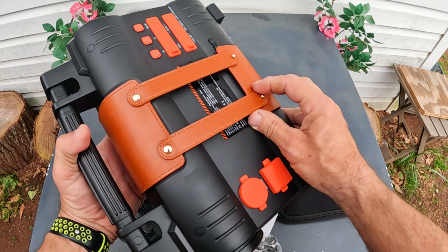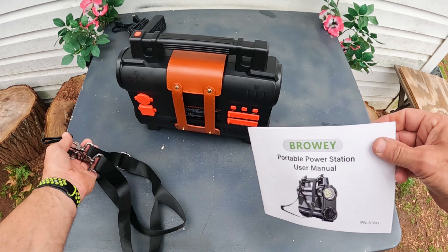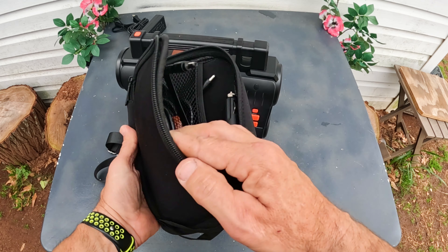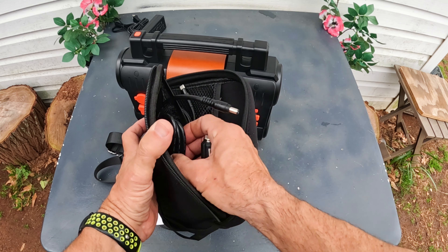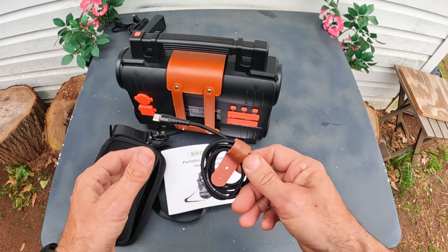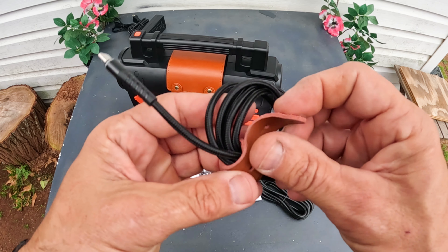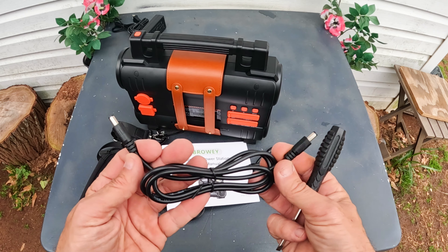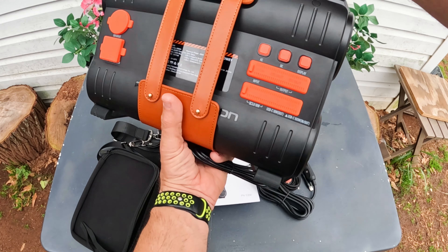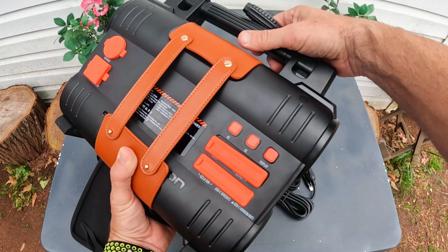I guess I can leave that on there and show y'all how this thing works. Let's open up the accessories case. Inside, you get a car charger that looks like it has a small barrel plug, and a very premium-looking USB-C to USB-C cable. They really went all out. So this barrel plug could be used to run a solar panel or similar. The barrel plug inlet is right there — that's the input.